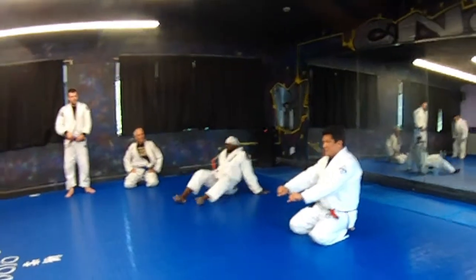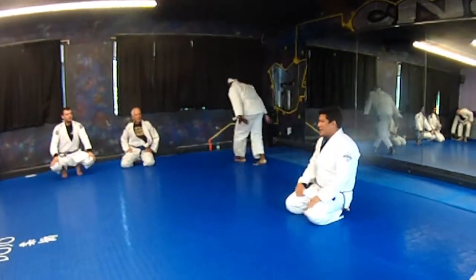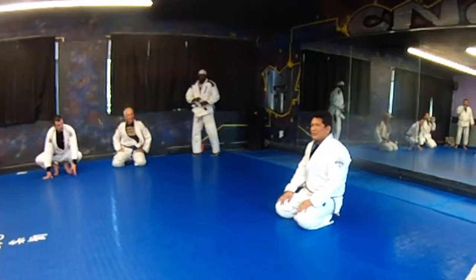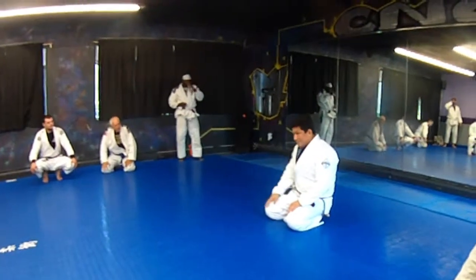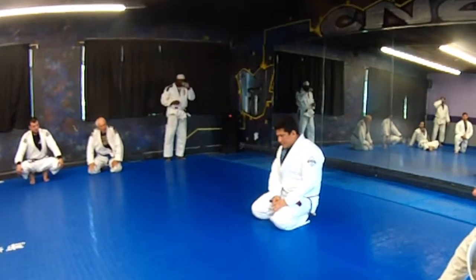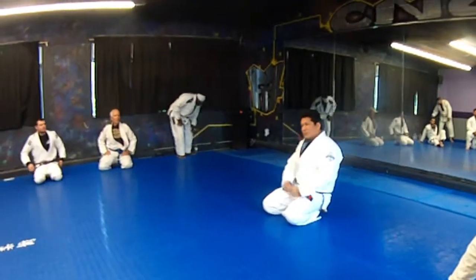Instead of grabbing the knees — showing you how that sort of evolves. Where now the De La Jiva guard is a default open guard. When I say open guard, I say De La Jiva, then there's bicep lasso guard. All these different guards, as you do your jiu-jitsu versus jiu-jitsu journey...